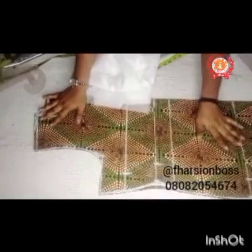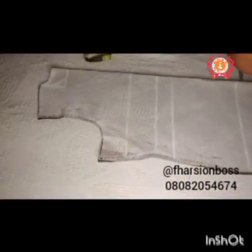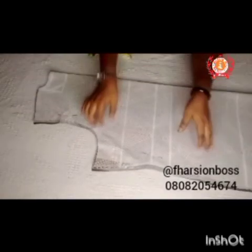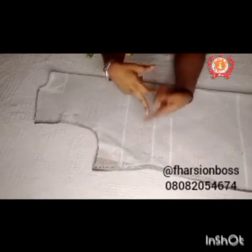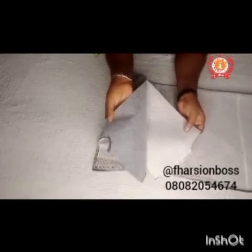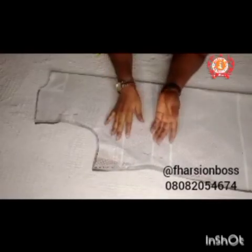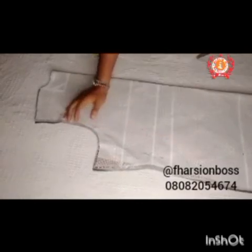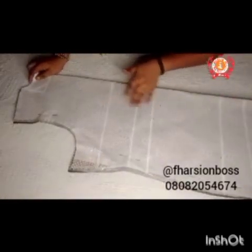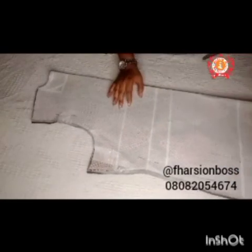This is the paper stay. I'm going to infuse the iron-on paper stay on the fabric and the paper stay on the lining. Whatever we have here, you're just replicating it on your lining and cutting it out. I'm done infusing my paper stay and stay to my fabric. This is the lining — I infused the paper stay to it. This is the main fabric — I infused the paper stay and stay to it to get the firmness I need. Now we are going to introduce our darts.